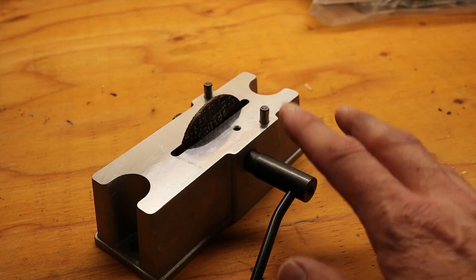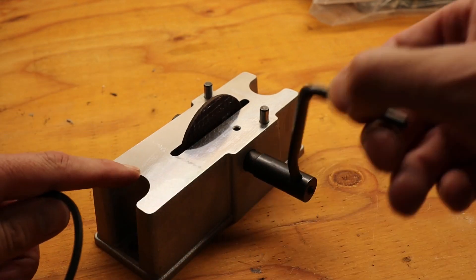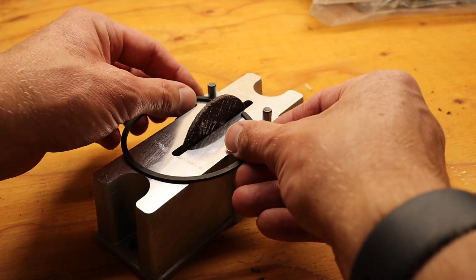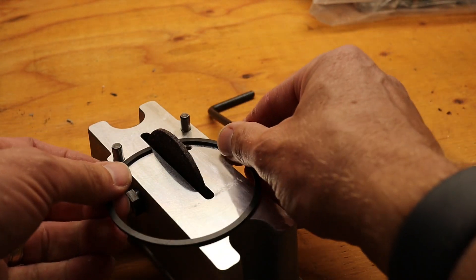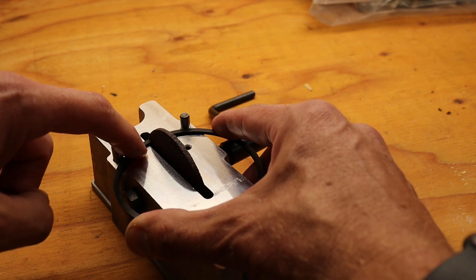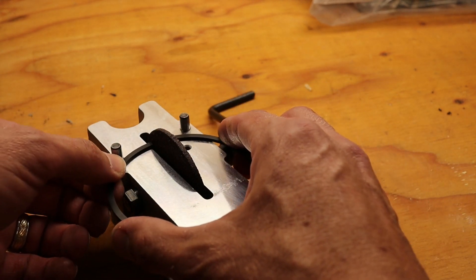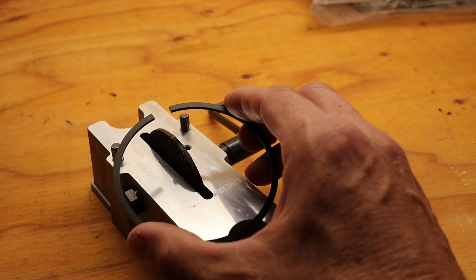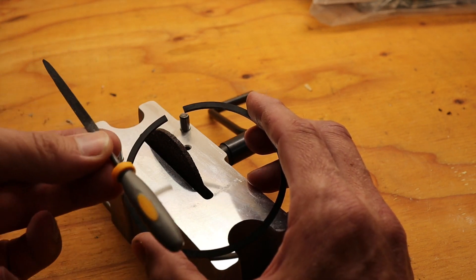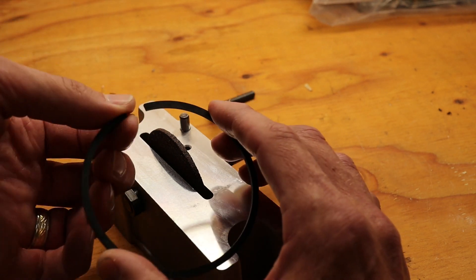If you needed to gap a ring, you would need something like this sanding disc on a crank. You put in your ring, line it up so you can sand while keeping a nice edge, and only sand on one side. You go back and forth to the block to check your gap. Once you've achieved the gap within your requirements, take a jeweler's file and smooth the corners and burrs so you don't damage your bores.